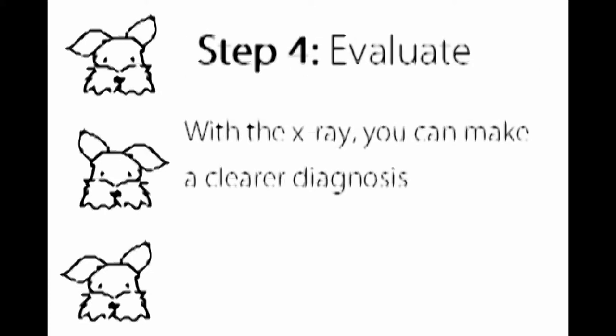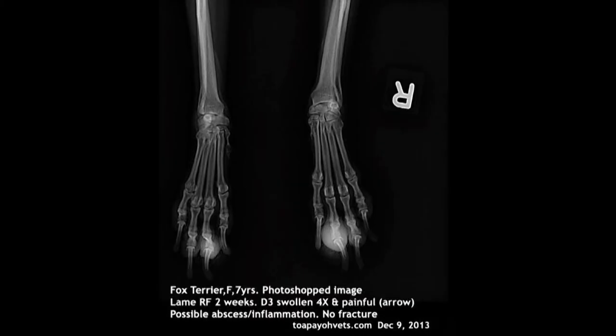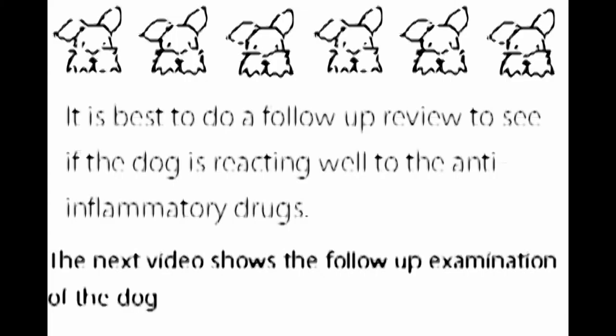Step 4: Evaluate. With the x-ray you can make a clearer diagnosis. This is an image of the x-ray taken on the dog. The highlighted areas show the third digit on each paw. It shows that the third digit was not fractured — the swelling is most likely due to an abscess or infection. The dog was given antibiotics and anti-inflammatory drugs; the swelling is expected to go down in a few weeks. The owner was advised to prevent the dog from vigorous activity, and a follow-up review is recommended to ensure the dog is reacting well to the medication.